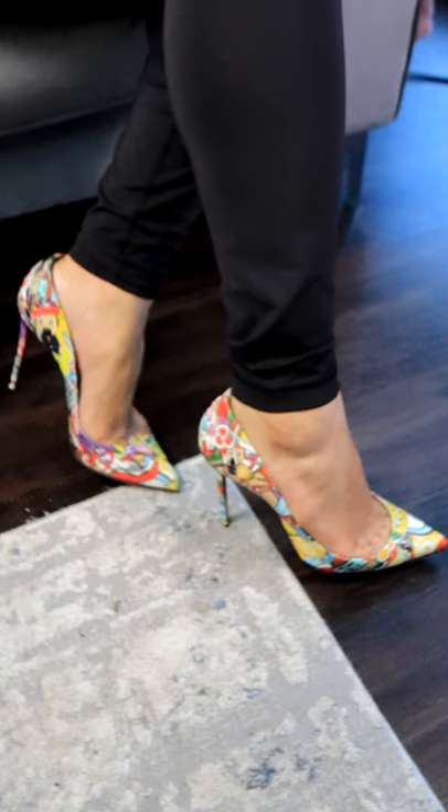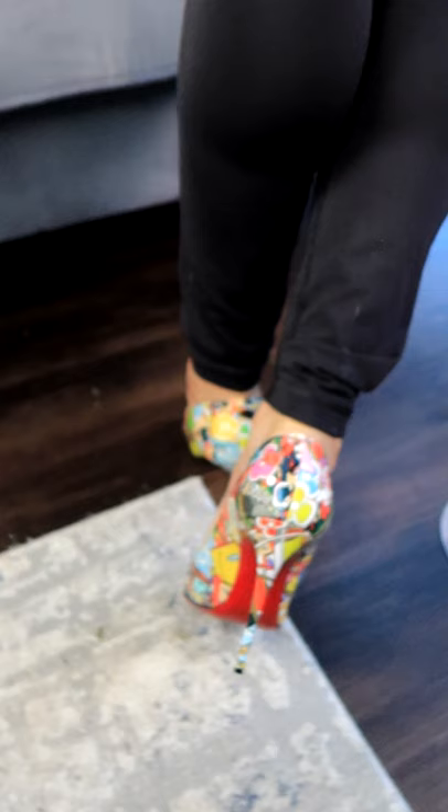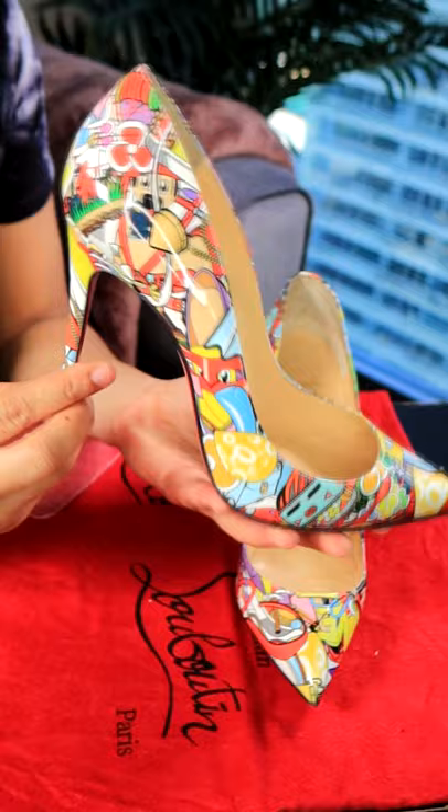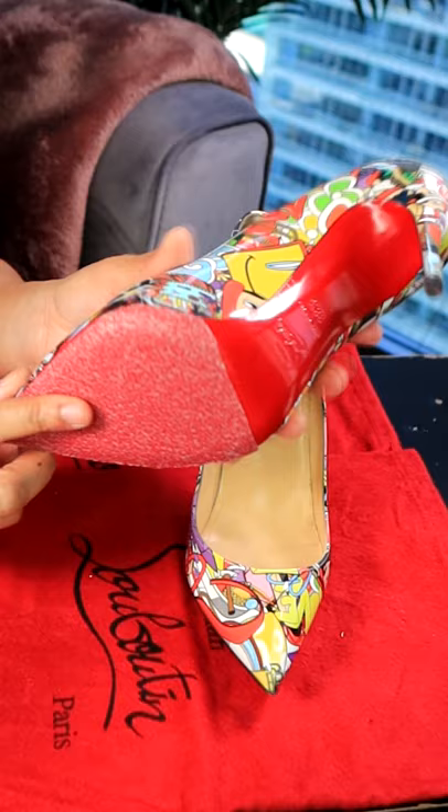For today's video I want to show you guys four easy steps that you can use to help you protect the bottom of your Christian Louboutins. The bottom is literally where the value of the shoe is held, so if you're interested in knowing how to preserve that, then keep on watching. The shoe I'm going to be working with is the Christian Louboutin fully printed pointed toe pump, and as you can see I've already done one of the shoes.